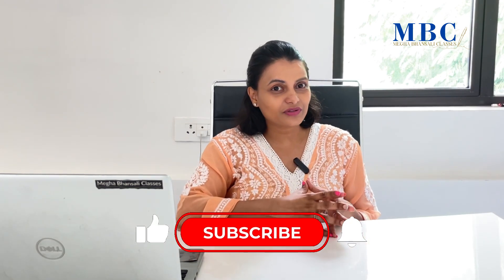Please do share this video with your friends, like the video, drop a comment below on how you found the tips, and don't forget to subscribe to my channel.